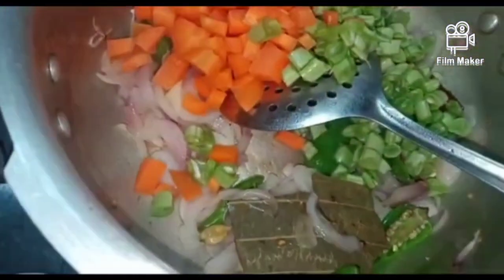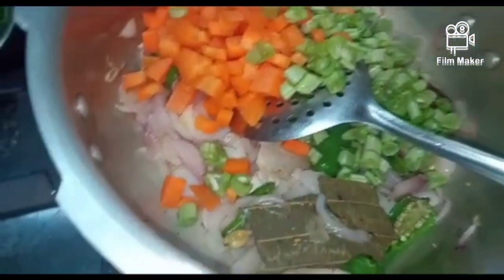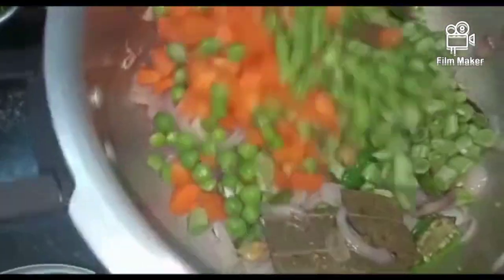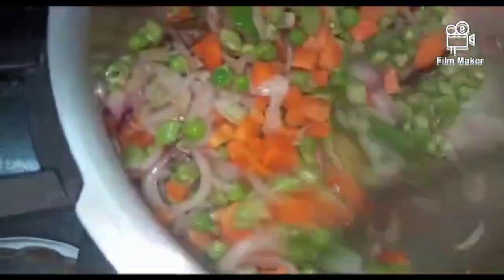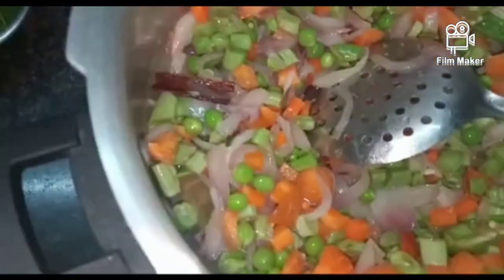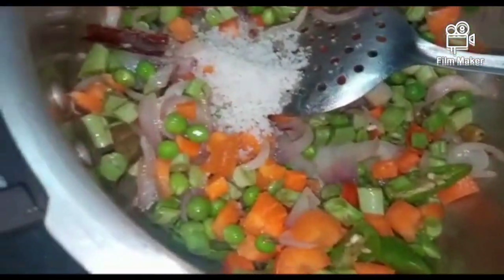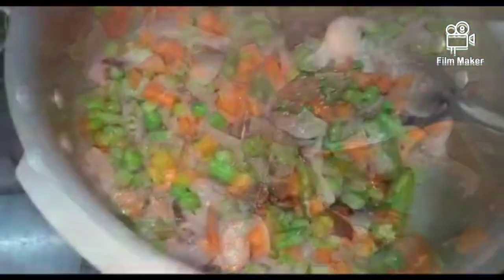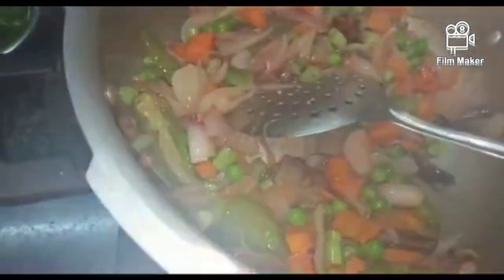Now we have carrot beans. We will put this in a medium and wash it out. We will put it in a medium to the plate, in a good place and put it thick. We will taste it and they are good.